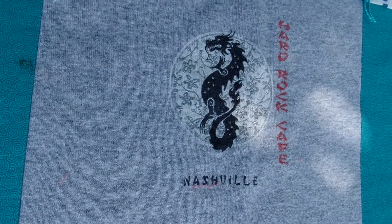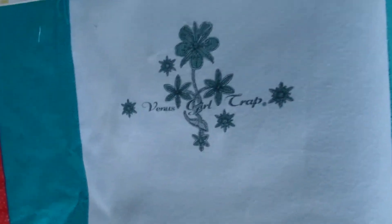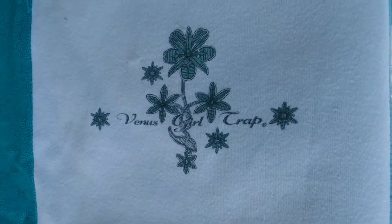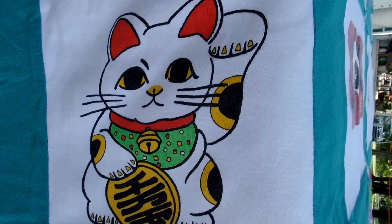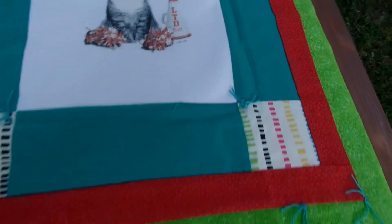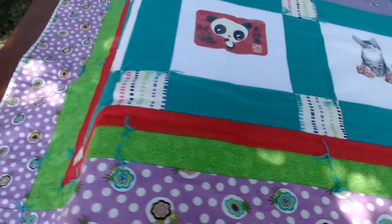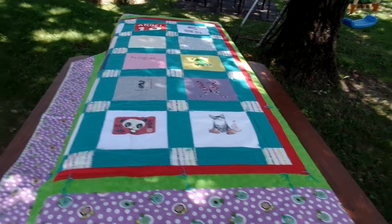Hard Rock Cafe, the summer of 2000, going to see Georgia. This is from a shirt that she actually gave me for Christmas — my last Christmas with her. Happy cat. Panda. And kitty. And then I believe some of the fabric used in the quilt is also from her clothing. Beautiful.